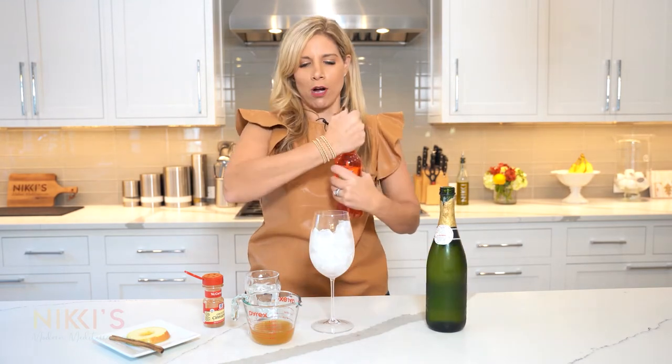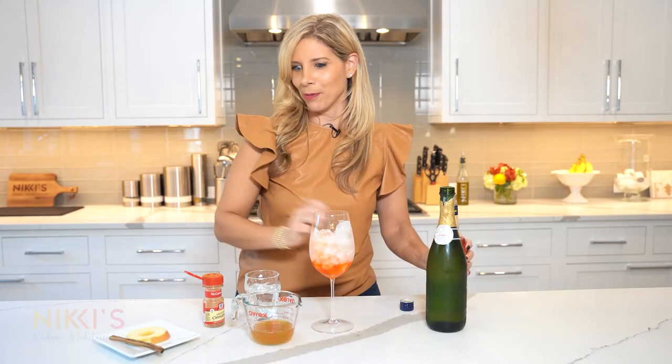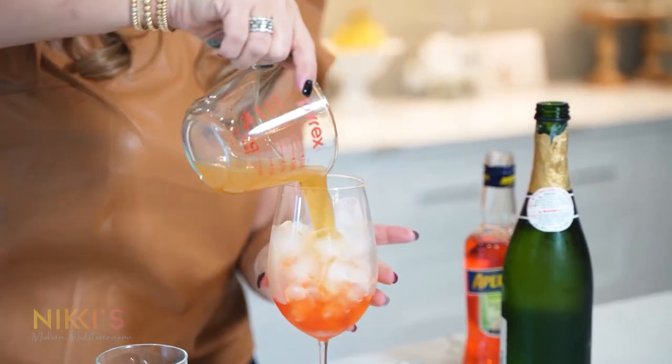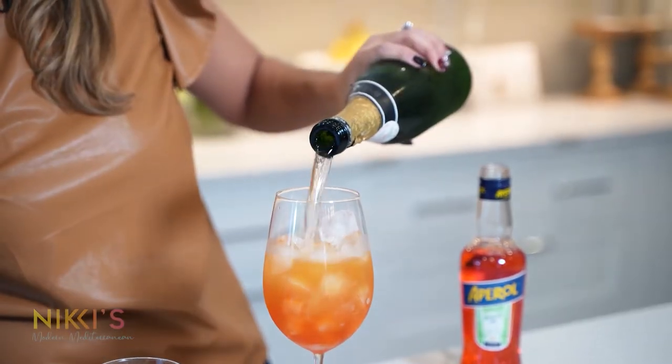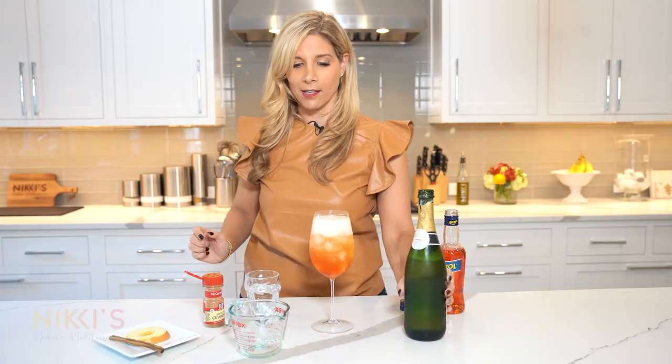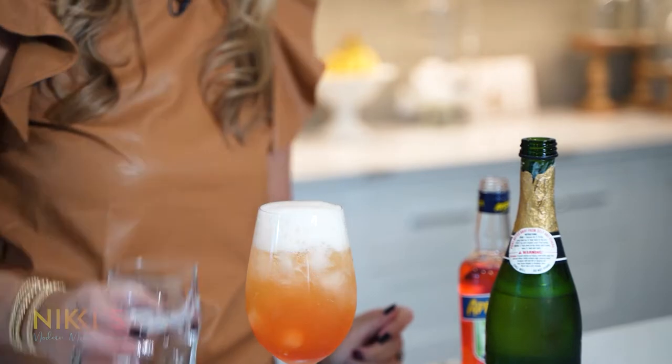We're going to use some Aperol, then some apple cider, some Prosecco. Look how easy this cocktail is — it's going to be so yummy. Add a little club soda for the top.